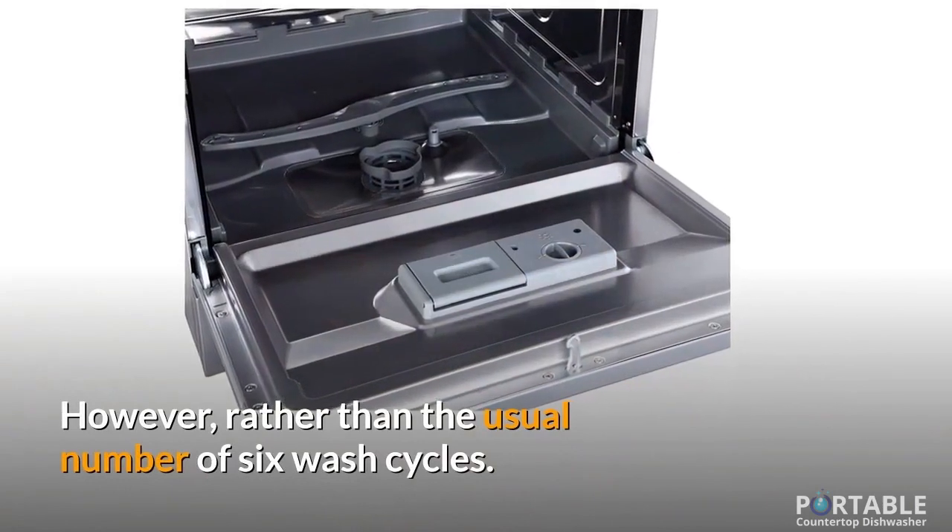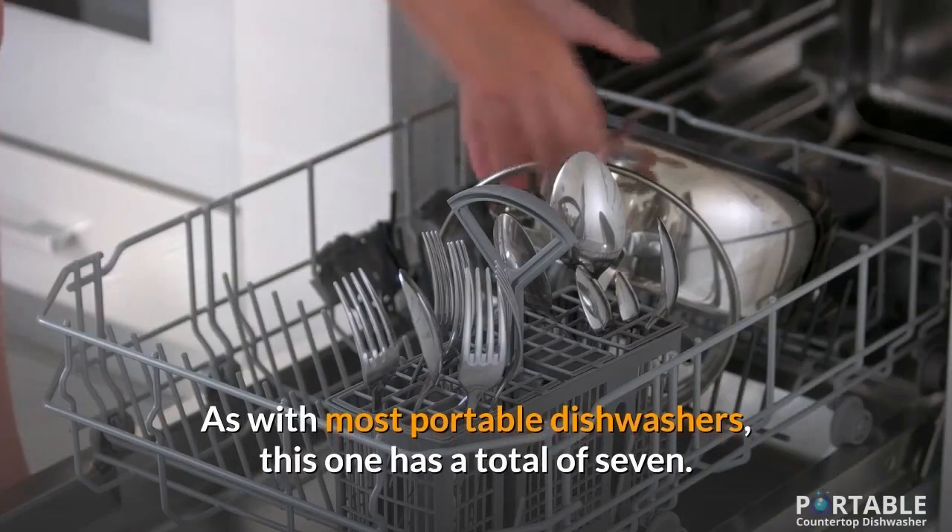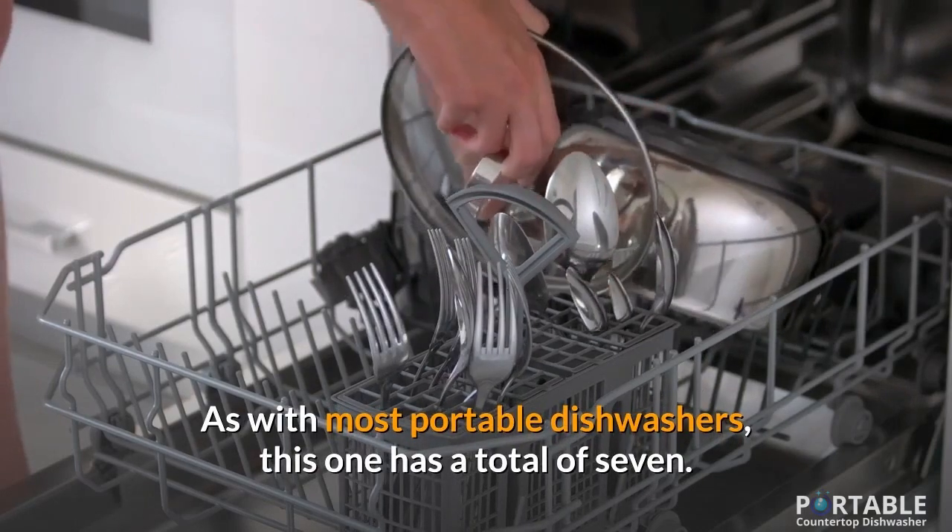However, rather than the usual number of six wash cycles as with most portable dishwashers, this one has a total of seven.